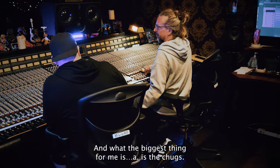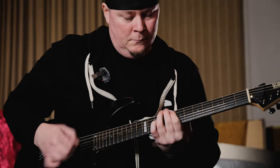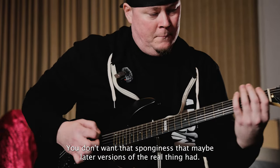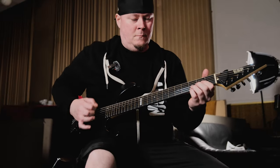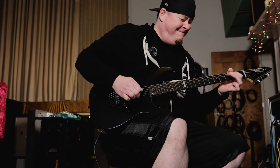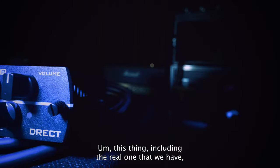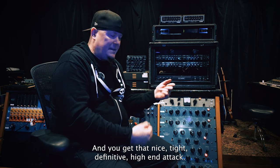The biggest thing for me is the chugs, is the palm mutes. You need a lot of clarity. Depending on the genre — most metal genres — you want that tight palm. You don't want that sponginess that maybe later versions of the real thing had. This thing, including the real one that we have, has that characteristic when you're palm muting, and you get that nice, tight, definitive, high-end attack. That's what's most important. It's just not spongy. It does the thing really well.